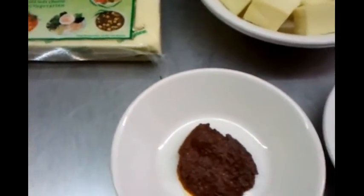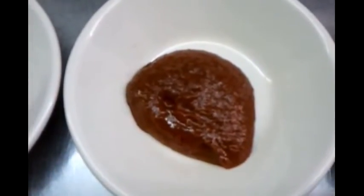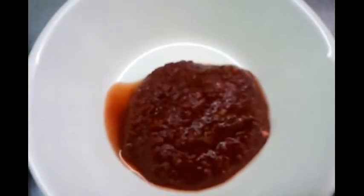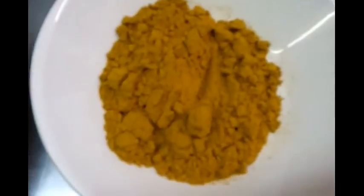Here we have all the ingredients. One large tablespoon of Kashmiri masala, tikka paste, and tandoori paste. We also have mint sauce and some mustard oil.